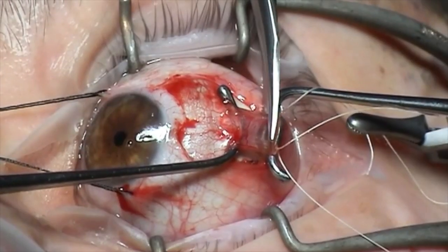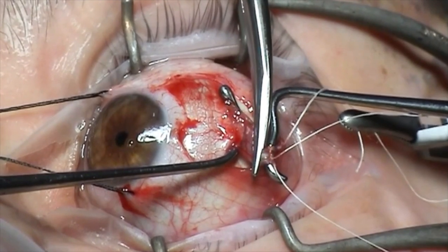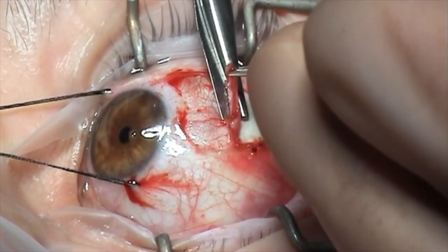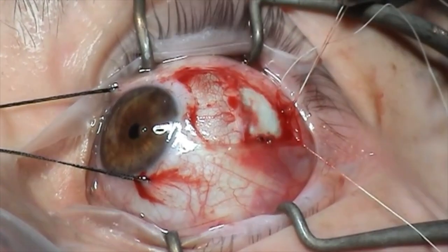A little bit of gentle cautery is performed and Westcott scissors are used to disinsert the muscle, making sure to cut the muscle a millimetre or so anterior to the sutures. Lifting up the remnant of the muscle, trimming it flush with the sclera and applying some gentle cautery.